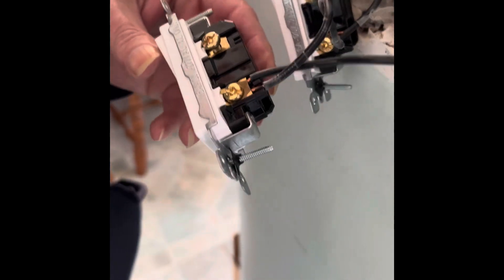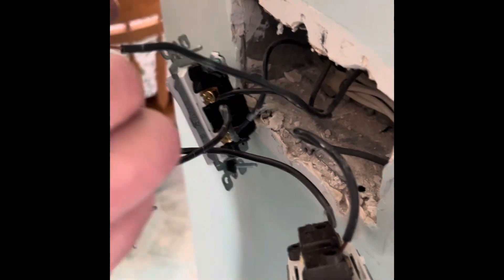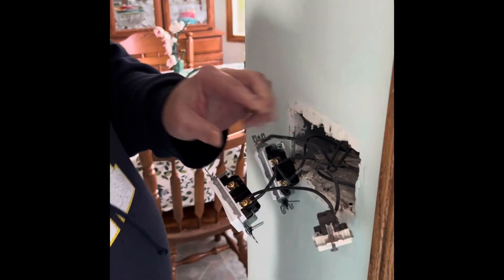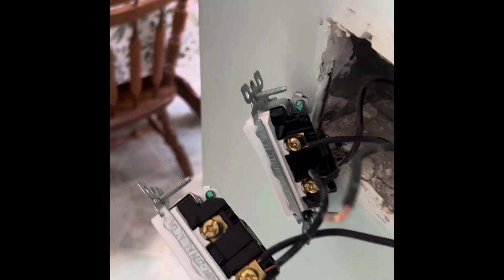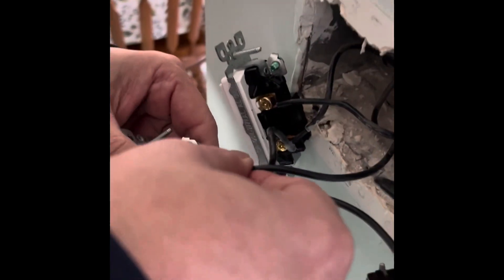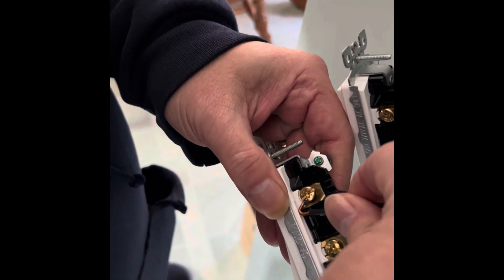We haven't really needed to use the multimeter because of what we double checked, but the reason it was listed among the tools is to double check that the power is off if you don't have anything else. I forgot to mention pliers in the tools, because we need to be able to get the hook out of this one — it's marred in because of the dimmer switch.